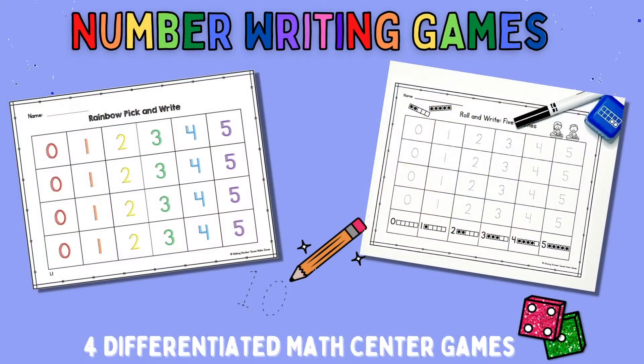Welcome back to Making Number Sense Makes Sense. Today I'm going to talk with you about some number writing centers that you can use in your classroom. Number writing can be difficult for kids — it's very fine motor heavy, very technical, and reversals are super common. We really want them to practice so they can get their numbers the right way, but it can be a repetitive, boring task. So I have some ideas and strategies to help your students practice number writing.